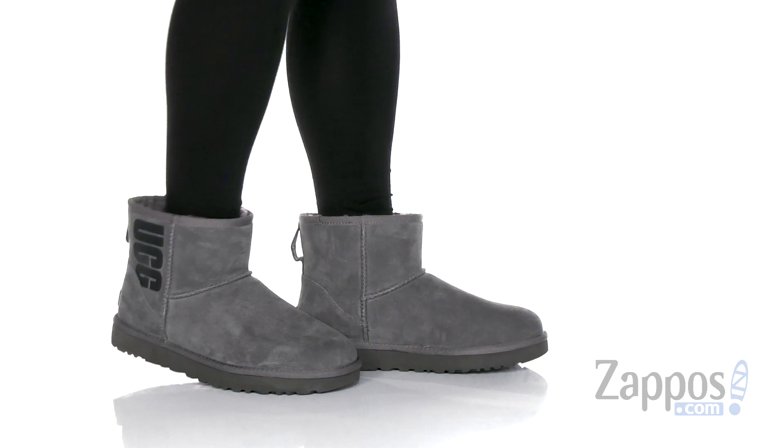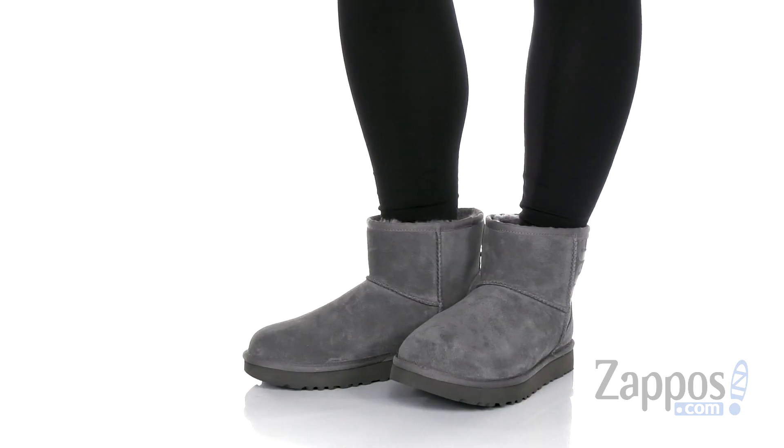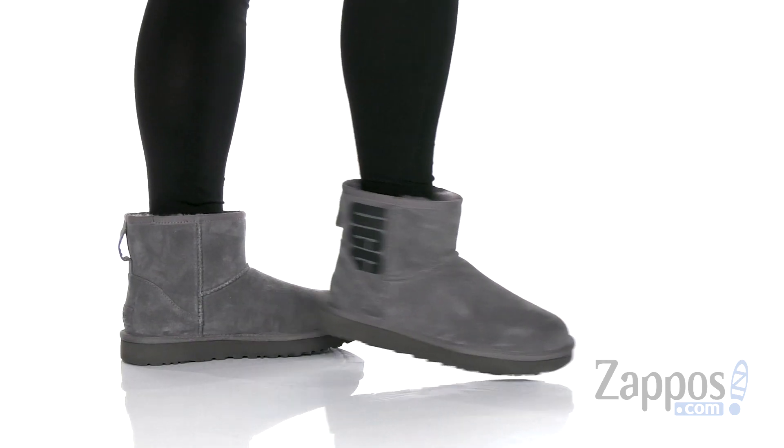What's up everyone? Autumn from Zappos here, and this is the Classic Mini Rubber Logo from UGG. These cute UGGs are perfect for fall and winter.